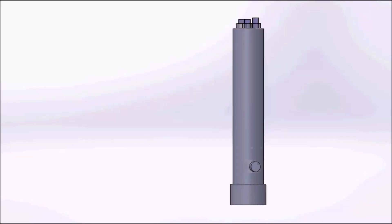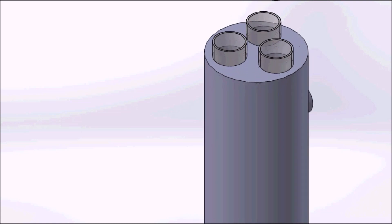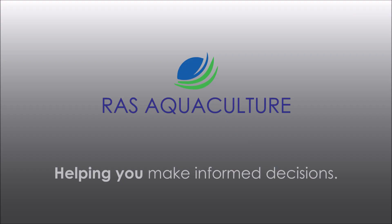We will show you a quick animation in SolidWorks showing how the UV filter and the UV tube slot into the filter. You can see that you can remove the UV tube and it's placed back into the sleeve, connected to the cathode and anode. And that's it.